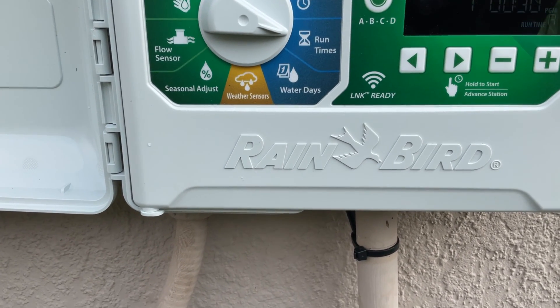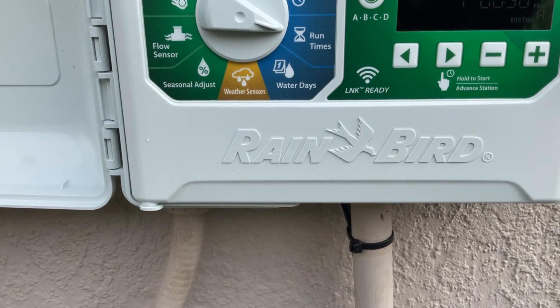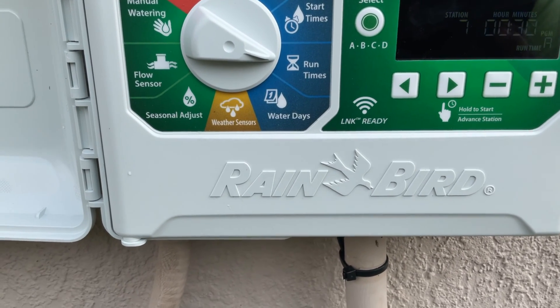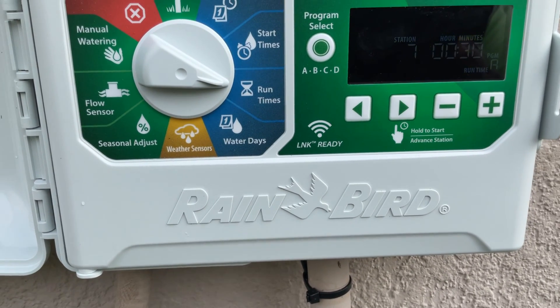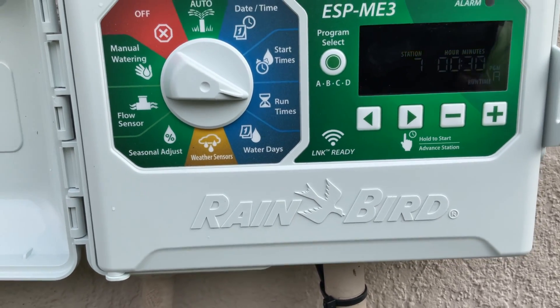Now, zones are all set. We know it comes on at 3 AM with 7 zones at 30 minutes apiece. Once you total up the run times — zones 1 to 2 is an hour, 3 to 4 is another hour, 5 to 6 is another, so you've got 3 hours and 30 minutes of irrigation time. If it starts at 3 AM, it will be done at 6:30 — right before the water restrictions kick in.